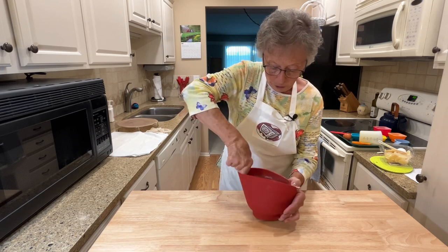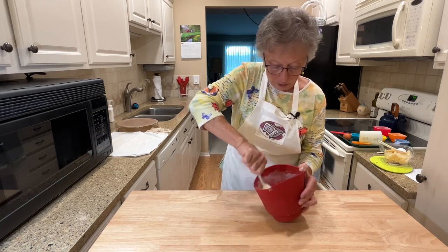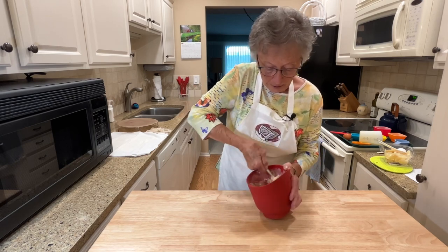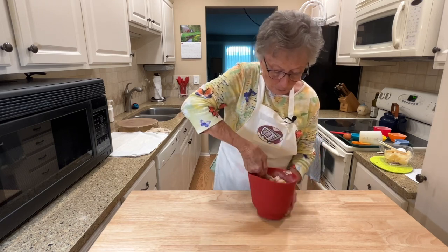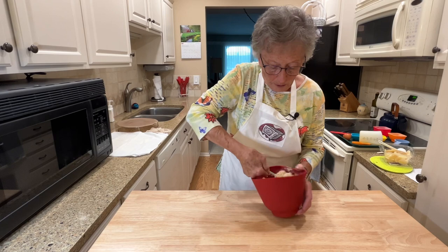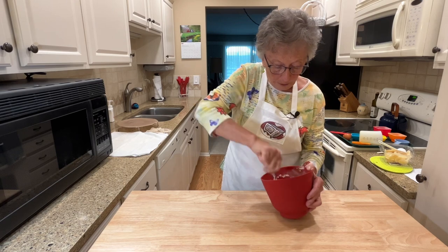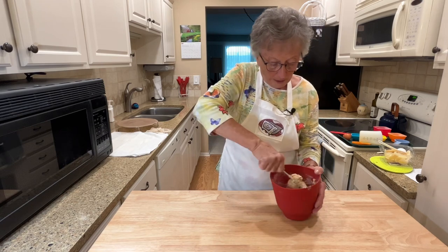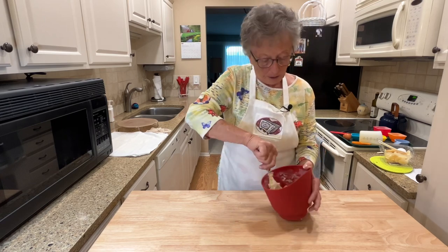I was first introduced to scones back when I was a child and I was in 4-H. I lived in Oregon and I had dairy animals, and I went to the Oregon State Fair. Fisher Scones out of Seattle always had a big booth at the State Fair and they baked scones right there and served them hot out of the oven with butter and raspberry jam. That was like an everyday trip — we always went to the scone place at least sometime during the day. We stayed at the fair for four or five days. They had a dormitory there that we could stay in, so it was kind of fun.